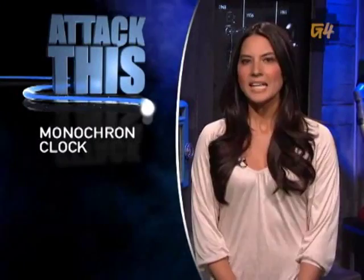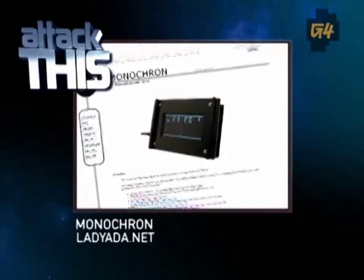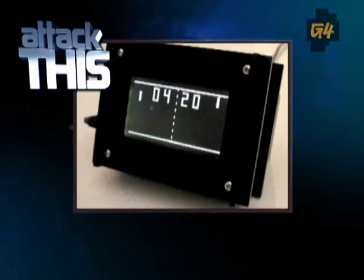If you don't know what Pong is, I don't like you, but if you're normal, then you'll get a kick out of the Monocron. If you don't know what this is, it is a huge LCD screen that displays a never-ending game of Pong to keep the time. Unfortunately, you can't actually play the game, but do you really have the urge to play Pong anymore? I don't.